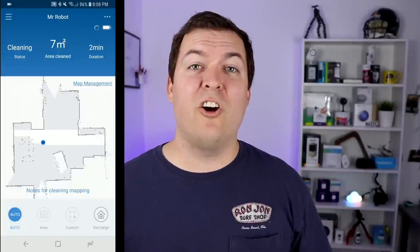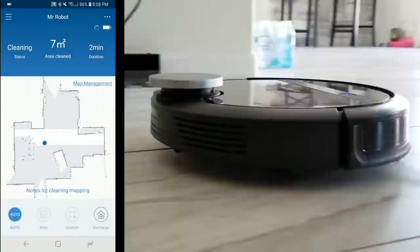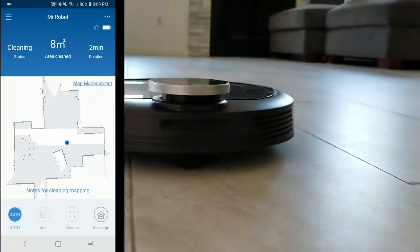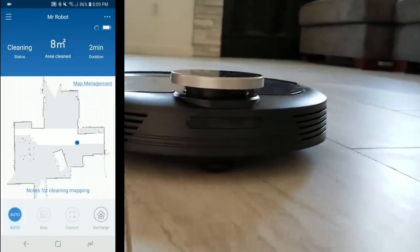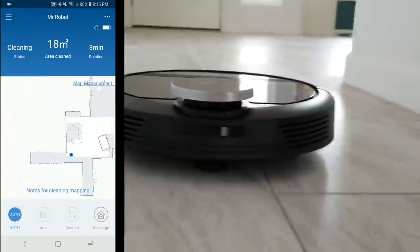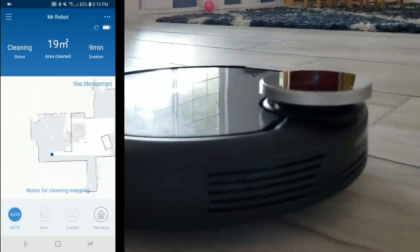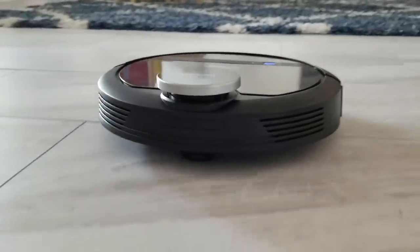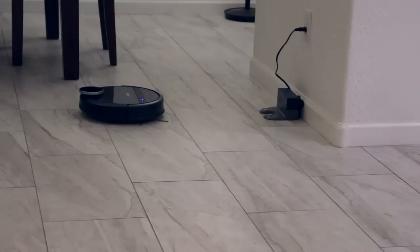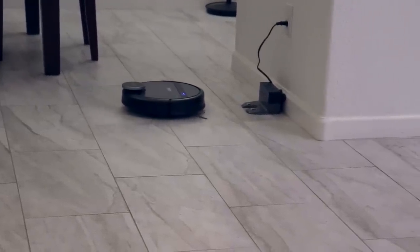Once the D-Bot is done charging you can have it map out your floor. It can only do one floor, so if you have a two-story house it's only going to do one level. It's pretty cool to watch — the little laser is spinning around quickly getting a readout of the floor plan, and as it goes into a new room it just starts appearing on the map. Don't touch the D-Bot while it's mapping, because if you do it's going to start over. Once it's done mapping, let it sit in front of the charger for a few minutes to save, and then it will say 'complete.'